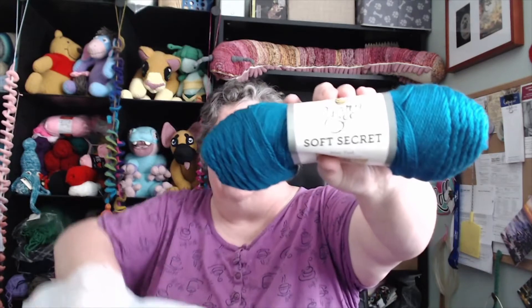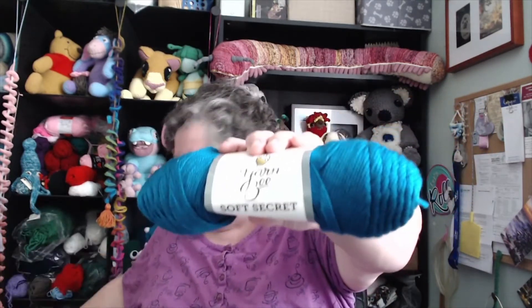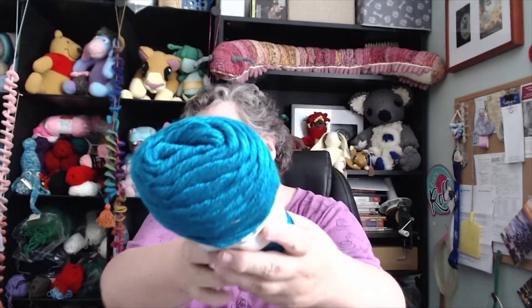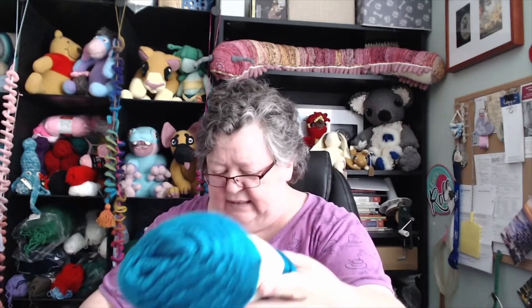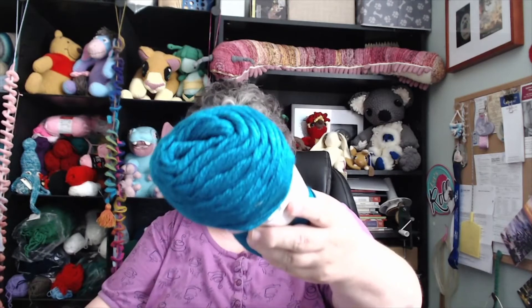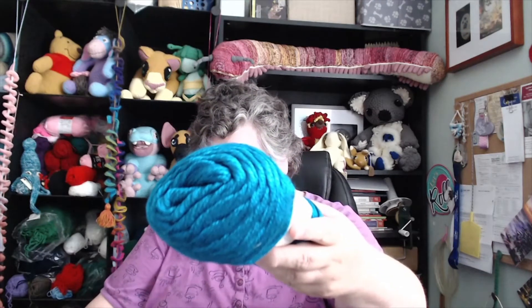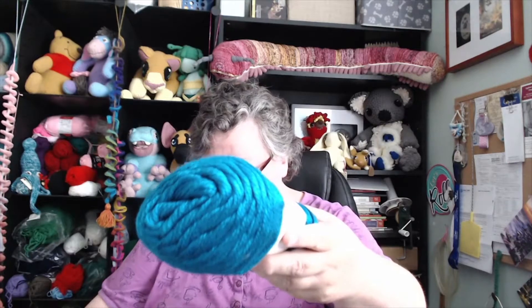Yarn Bee Soft Secret, blue teal. There's two of these. It is so amazingly soft. The color is blue teal. It's six ounces, 300 yards, 100% acrylic. But oh my gosh, so soft.